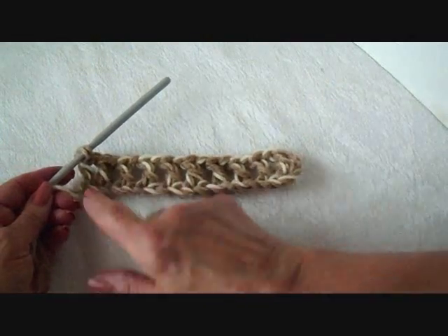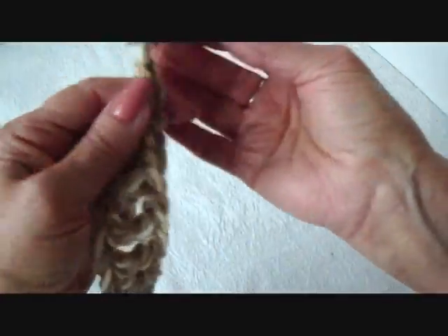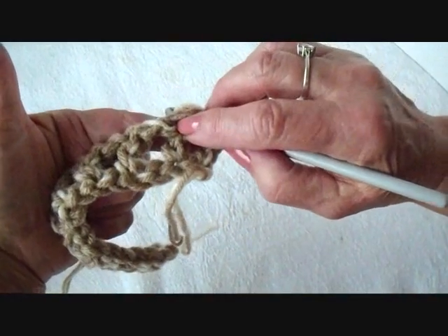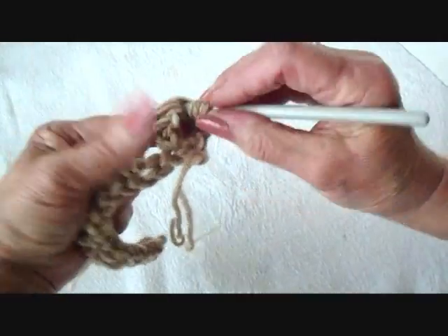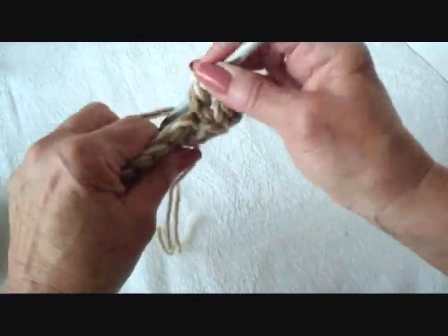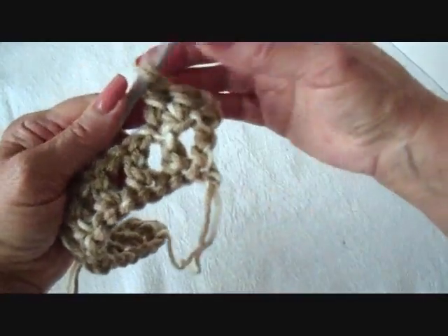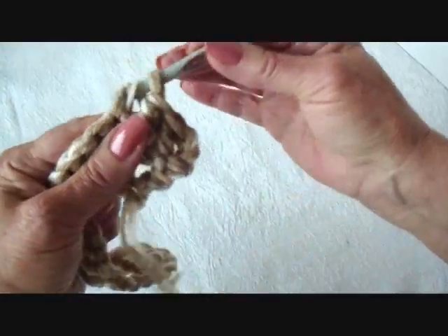I've completed across the row. And I'm going to chain two and turn. I'm going to double crochet in each stitch across the row — in the chain one stitch and in the double crochet, in the chain one stitch and in the double crochet — all the way across the row. These rows of double crochet will make it easier to wrap around the handle.